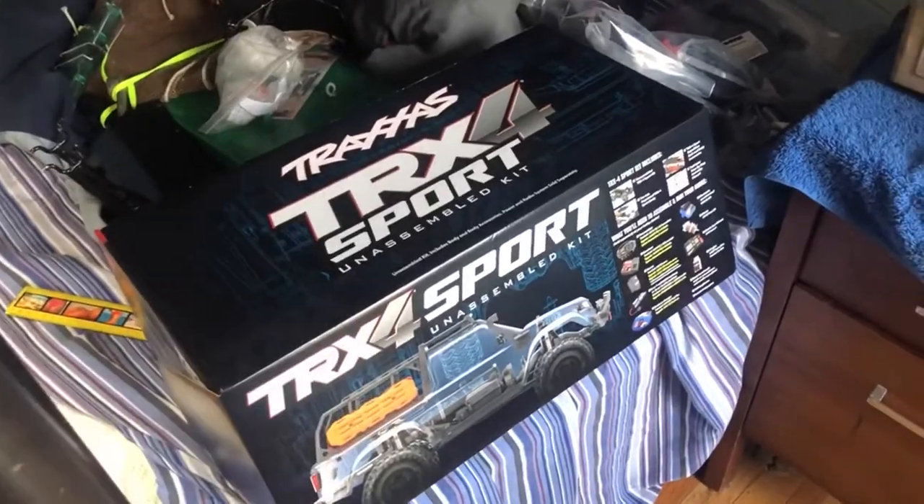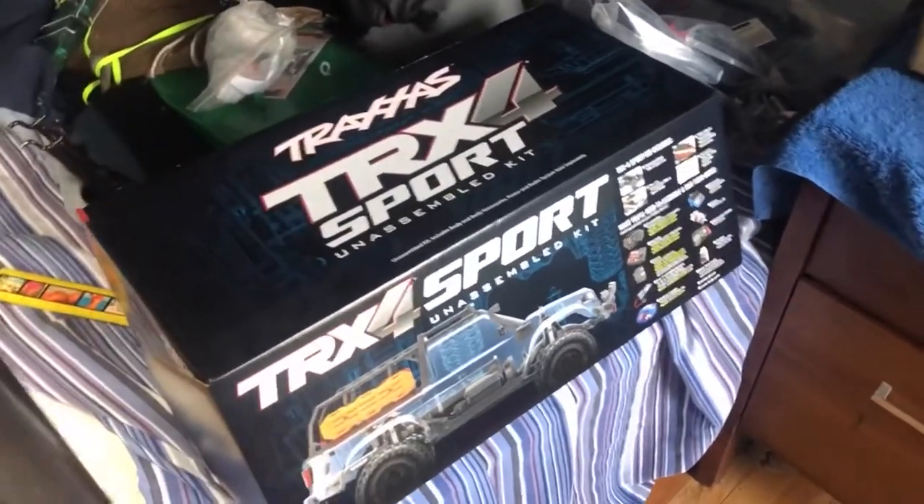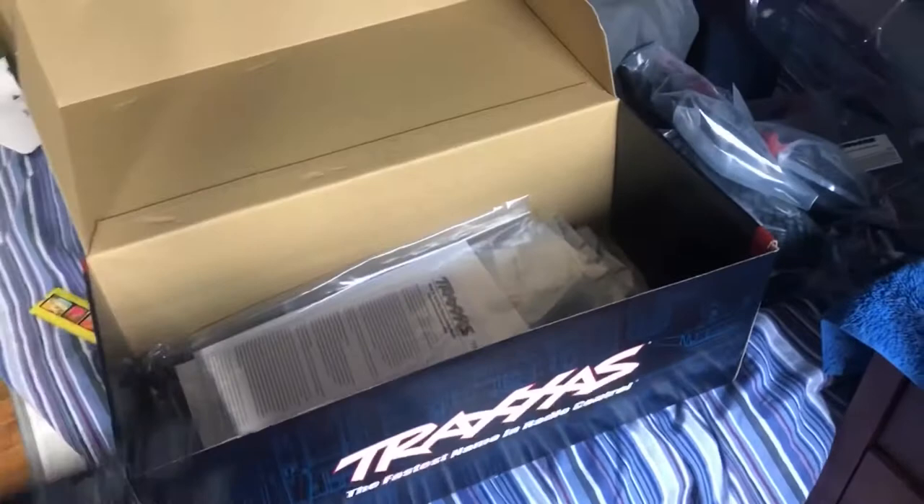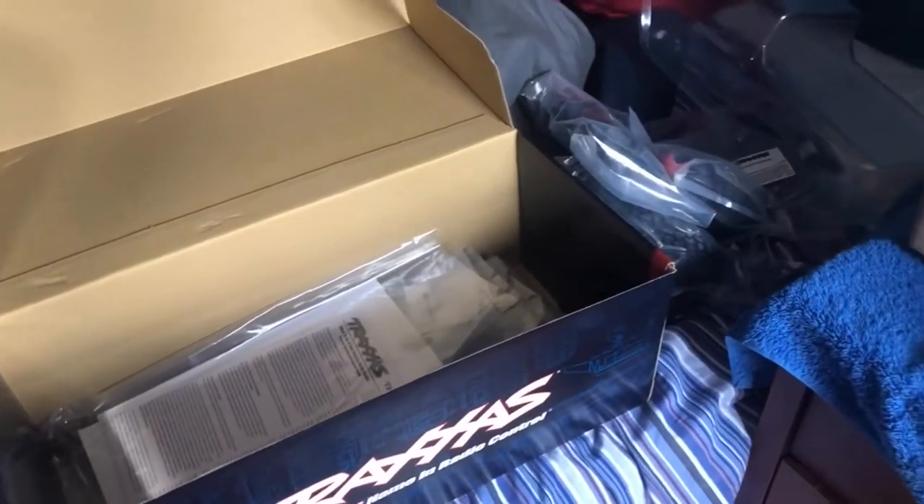Welcome back to the channel. I have something pretty cool to show you guys today. So here we go — this is my TRX-4 Sport in the box. I've started assembling it as you can see on the bench here. This isn't the original audio for this video; my phone case messed it all up. Basically I'm showing you guys all the parts we have here — plastic parts.